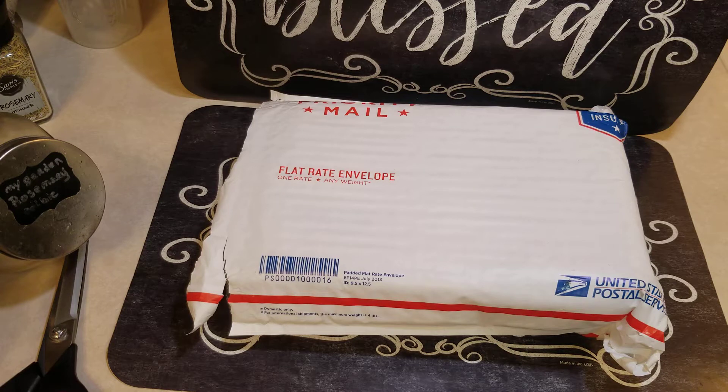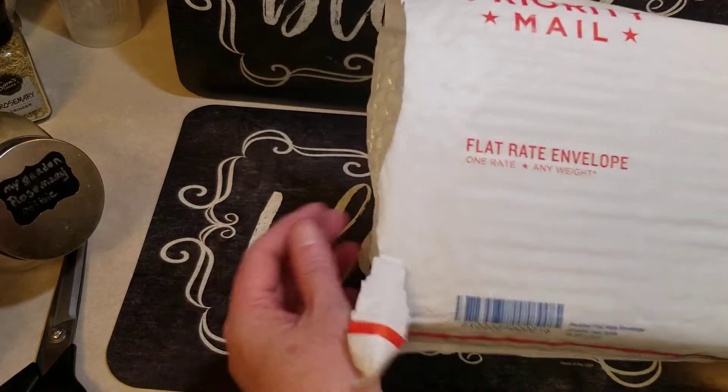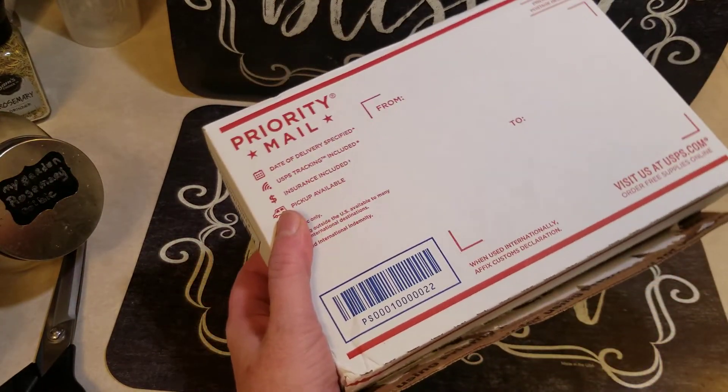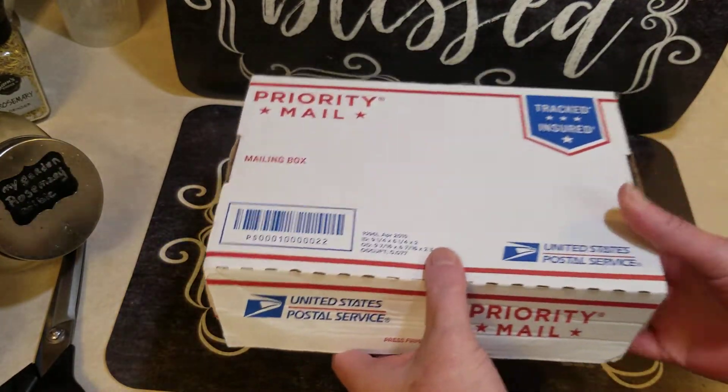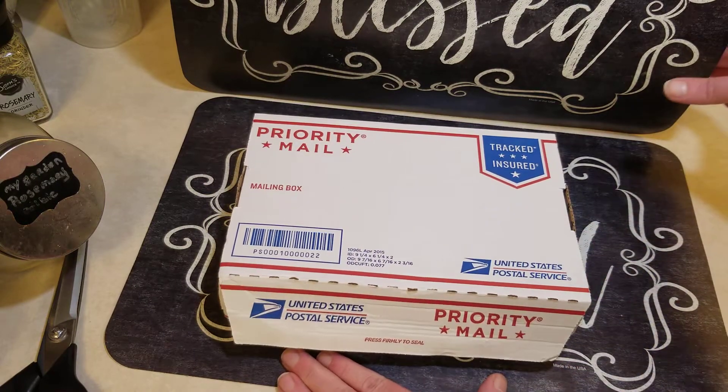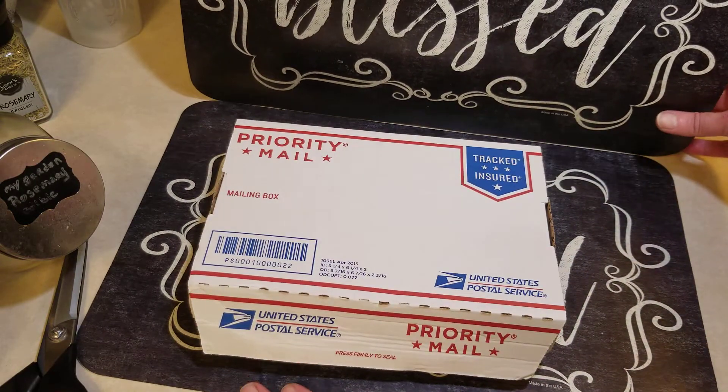This is a pre-order we got from a vendor called Sparkles — it was their fall pre-order — and it was $25 plus some shipping. Because it was a pre-order we had to wait until it was done and shipped out. I'm going to get into it because I'm really excited; I could smell a smell through the bag already, which is a combination of all of them, and I'm hoping that's a good sign.